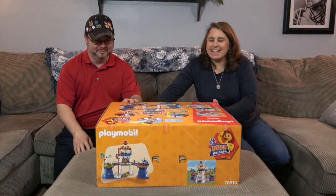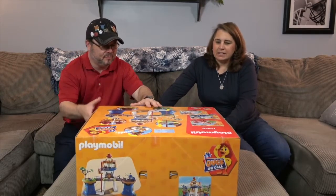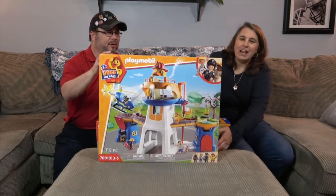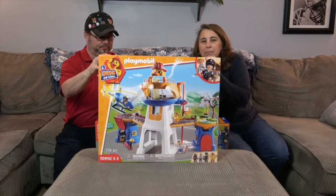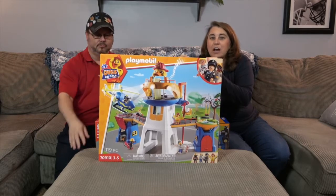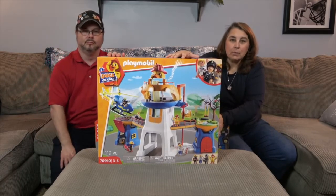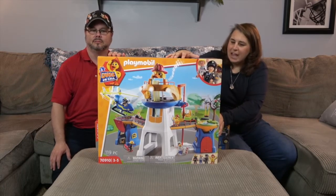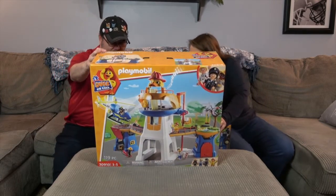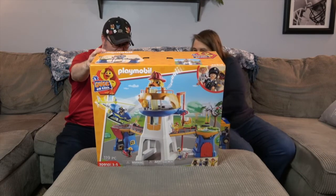Ta-da! Look at this! So we're going to start off with this humongous box. It is Duck on Call! This is a new animated series on YouTube by Playmobil called Duck on Call. This looks really fun, and now they have the Playmobil toys to go along with it. This looks like a super awesome headquarters with several levels and a little fire hat on top. Very cool!